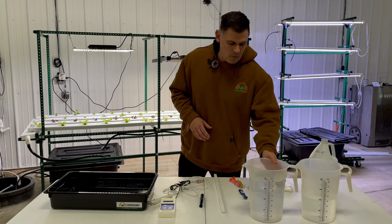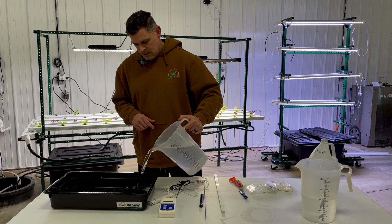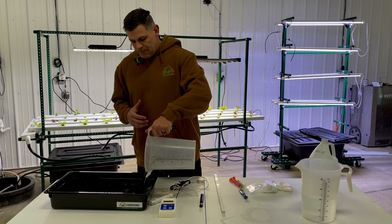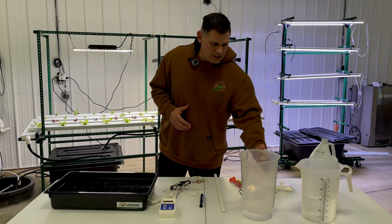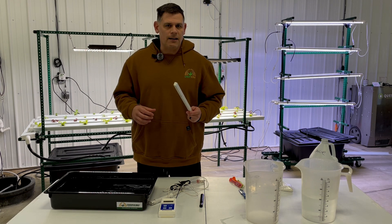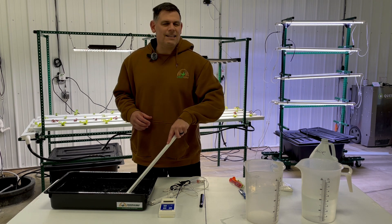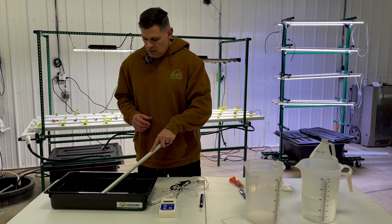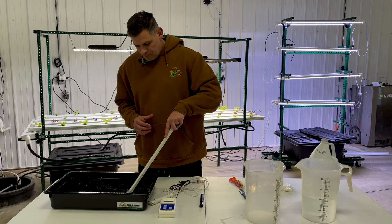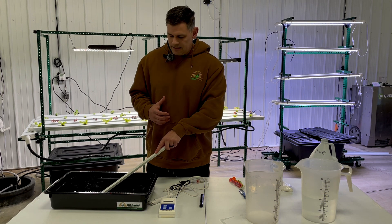Now our dry ingredients have been put into the reservoir. We're ready to add our first gallon of water — go ahead and pour that in. The idea is to dissolve the nutrients, so with warm or hot water things will dissolve better. What you're trying to achieve is no visible nutrients in the reservoir when you're finished. Use some sort of stirring stick and give it a good mix. If the water is warm enough you should see this start to dissolve pretty quickly. Once you don't see any solid ingredients in the bottom of your reservoir, the more dissolved it is, the more accurate your EC reading will be.